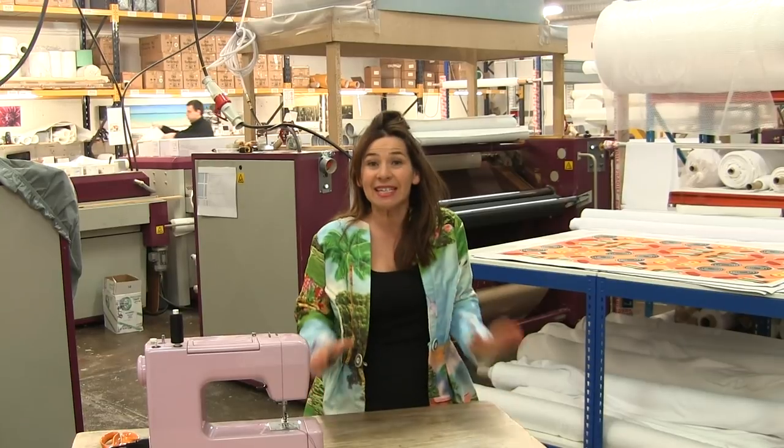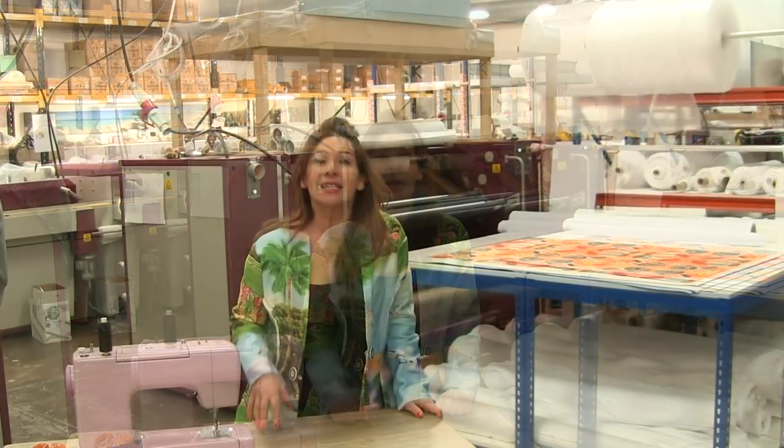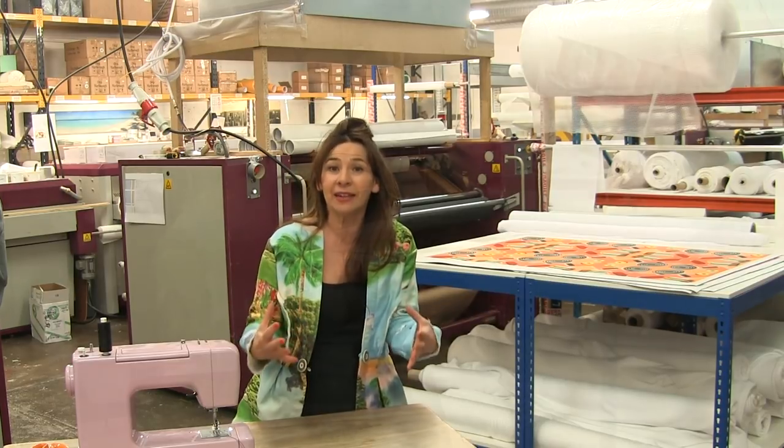Hi, I'm Treat and this is Stitchless TV. Today I'm at Bags of Love, an online print company based here in the heart of London, and I am very excited.